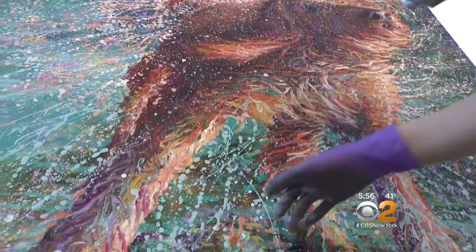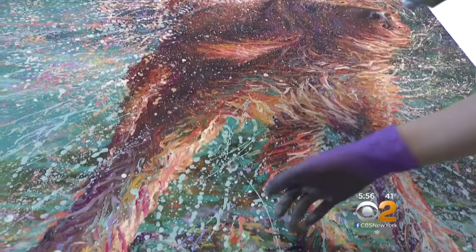Meet Iris Scott, who only works with oil paint, gloves, and her fingers. For years she used brushes, even as a child winning art awards.